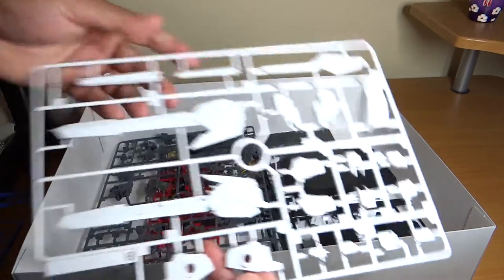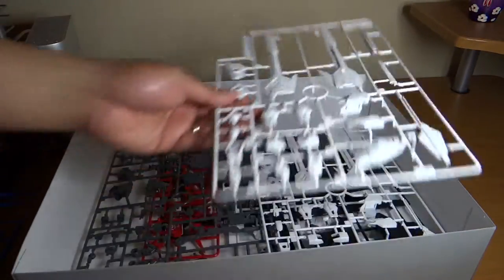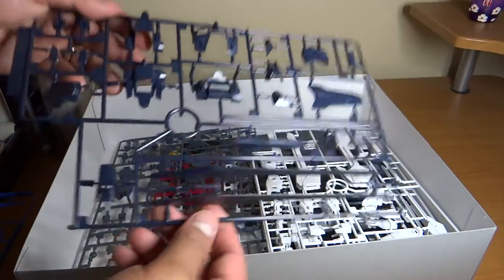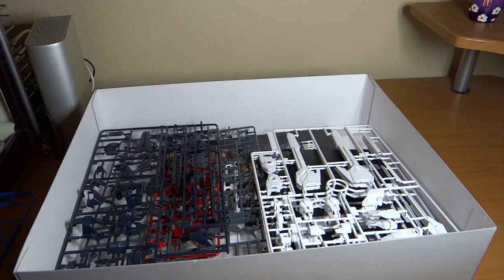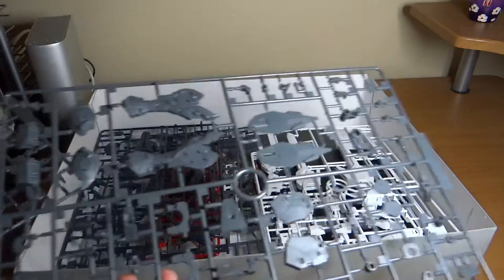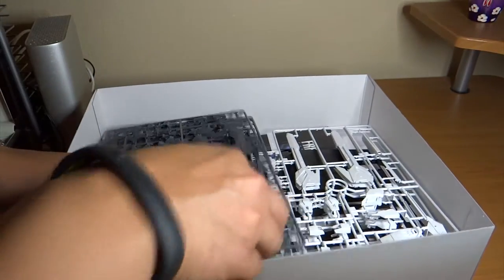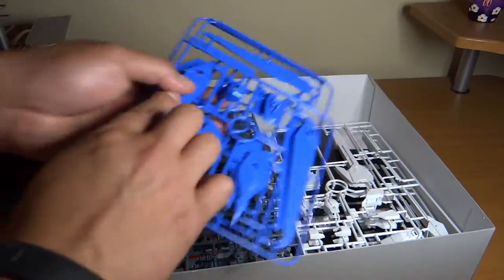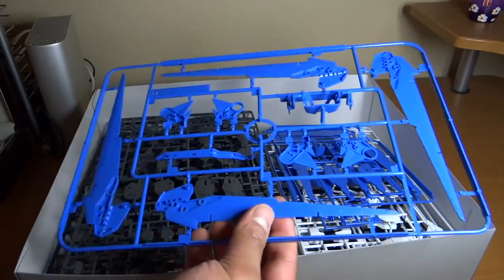Next are the white colored runners — not sure if they're for the gun or for the wings. There's an identical runner pair. Then a navy blue runner, which I think is for the chest piece. Another pair of gray runners, likely still for the inner frame. And then the blue runners — for the wings and some feet parts — including another blue runner with a bigger piece for the wings.